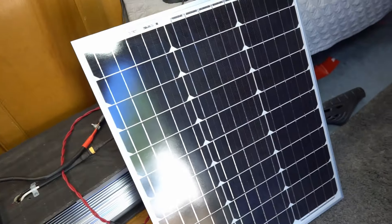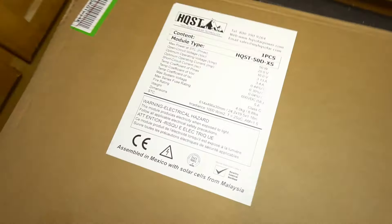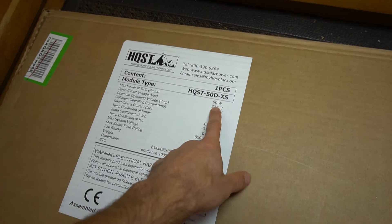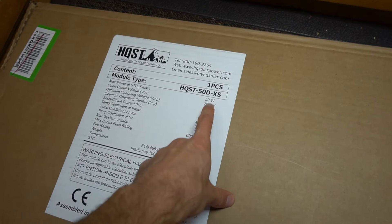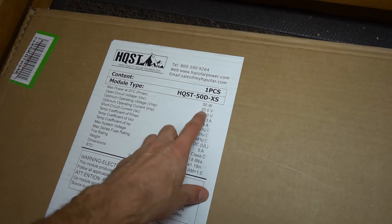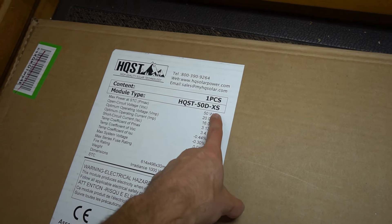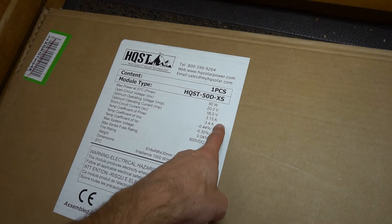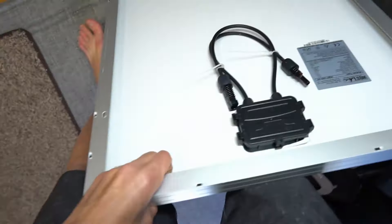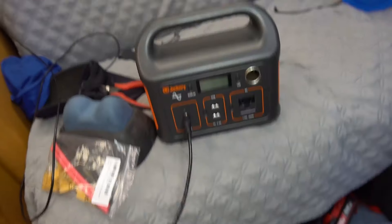This solar panel will work with the Jackery 240-watt hour. If you look at the data sheet on it, you can see it's 50 watts, and that's the max you can put into the Jackery. The open circuit voltage is 20 volts, and the Jackery can handle 15 to 30 volts, so that's fine. As long as you have the watts and volts correct, the amps should be good. This panel has two cables on the back that we need to connect to the Jackery's cable.